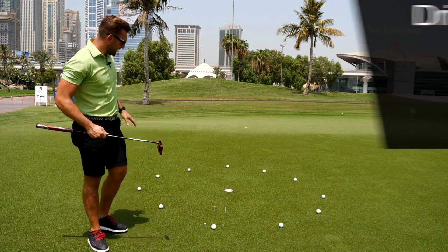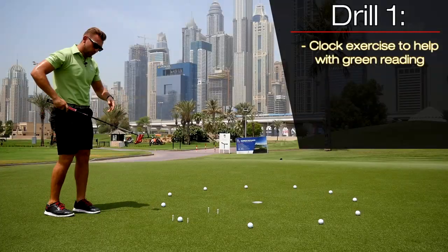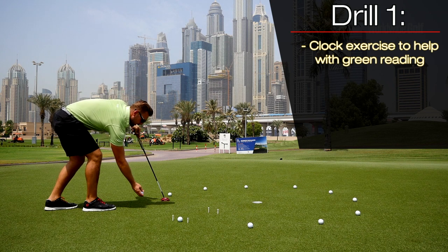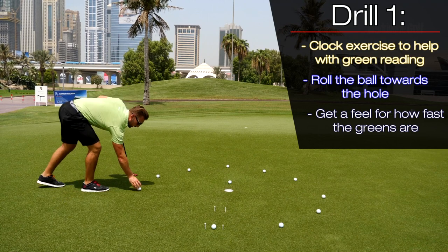Tip number one: the clock exercise — simple but effective for green reading. I'm going to go to the first ball that I've put down, take a look at the hole, get the ball in my hand, and simply roll it towards the hole on the intended line of my target.